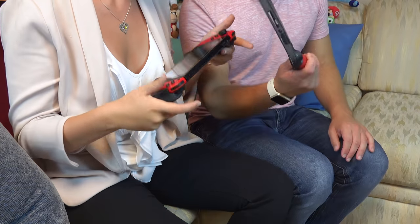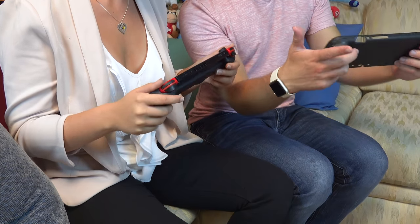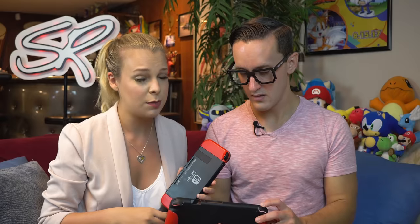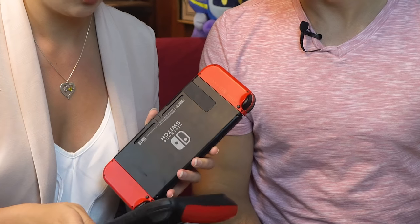She likes how the second grip slips right on and right off. The first grip, by contrast, is a full-fledged case — it has vents for the system and you can actually dock it with the Switch, which is cool. But she doesn't dock her Switch, and she doesn't like how long it takes to put on, even though the host did it in two seconds. She's sticking with the second one.